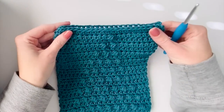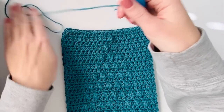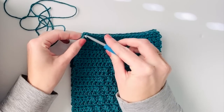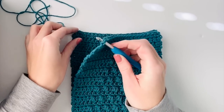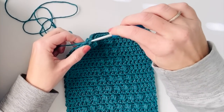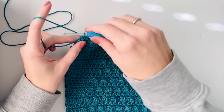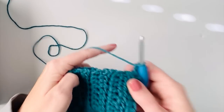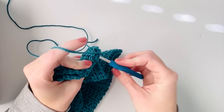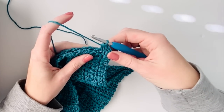Once you have both squares made, we're going to crochet them together. You want the tree puffs to be facing you. Start in the top left hand corner and insert your hook through both corners. Take your yarn, pull up a loop, chain two, and then we're just going to half double crochet the sides together - try to work one half double crochet per row.